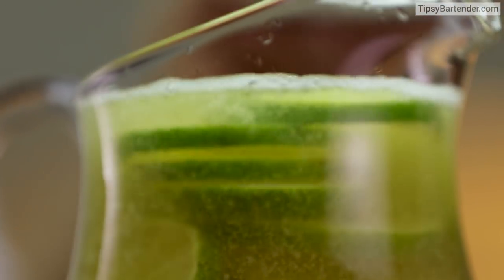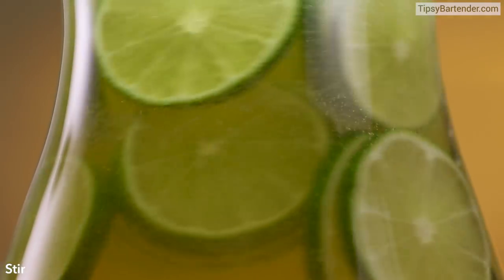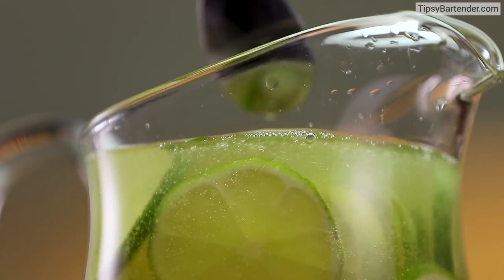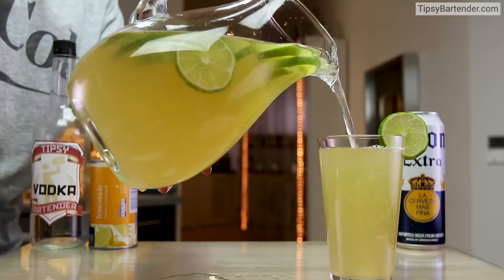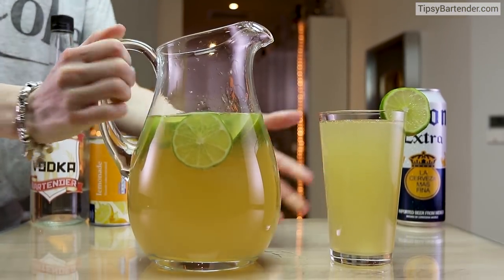I see why — because of the lime slices, Corona works. So a nice Mexican beer would work. You could use Dos Equis, Sol, Tecate — any of those big boys would work in this.